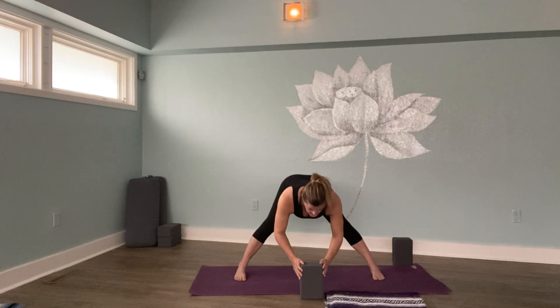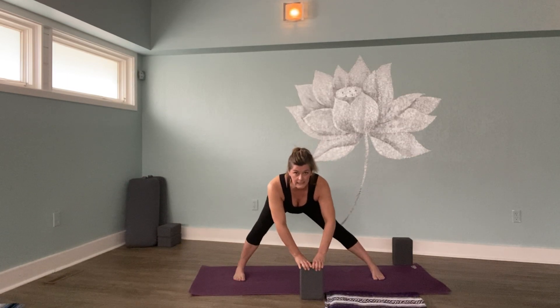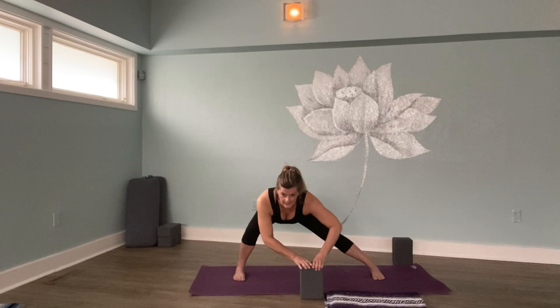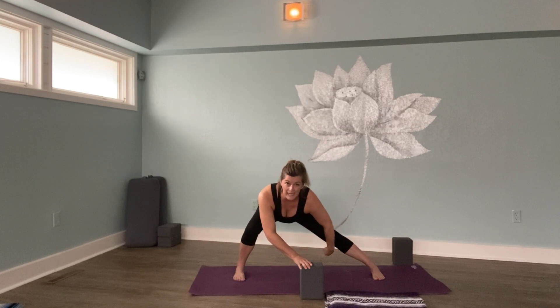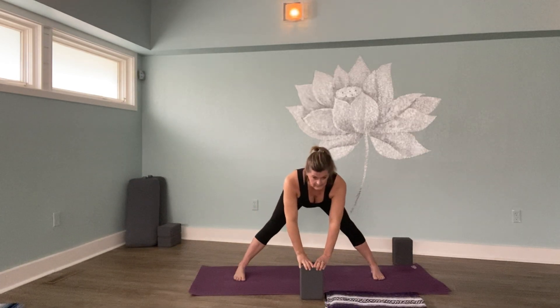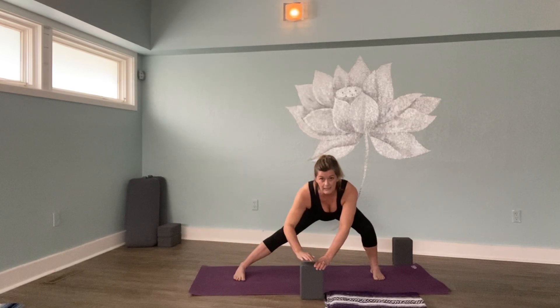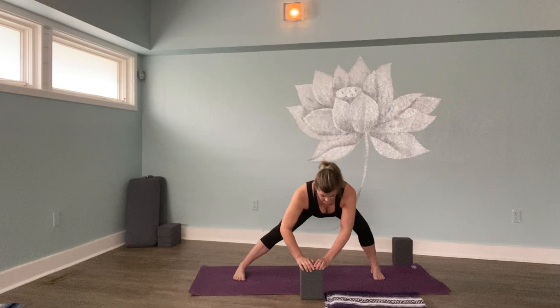Then come up halfway, placing your hands on your block, and we'll laterally lunge to the right — bending my right knee, sinking towards the right side of the mat, feeling a lovely stretch along the inside of the left leg. Your right quadricep muscles are firing up, building strength. You're building endurance. You're doing great. Let's come back to the middle and sink laterally to the left, getting a lovely stretch along the inside of the right leg. Back to center.